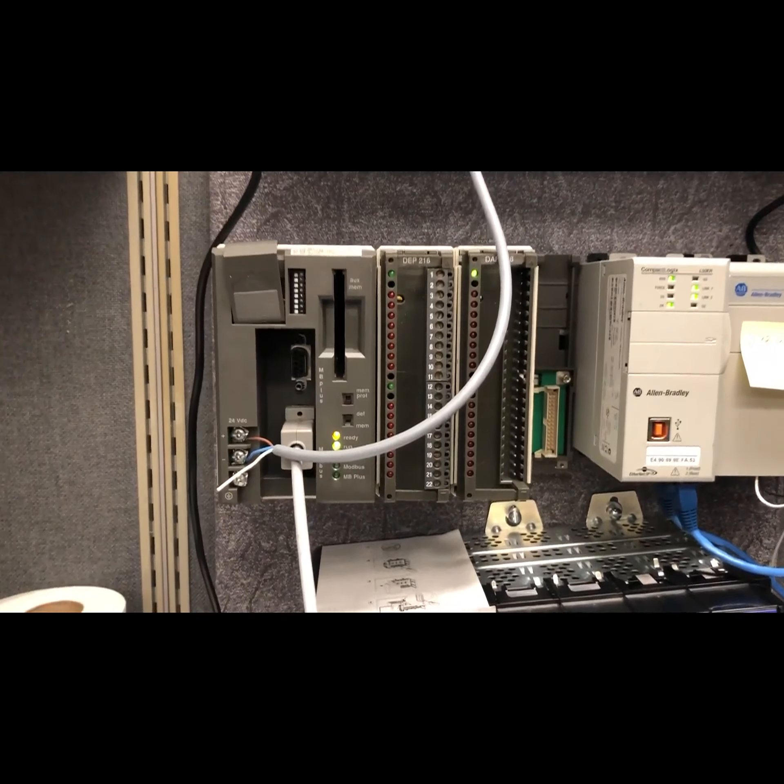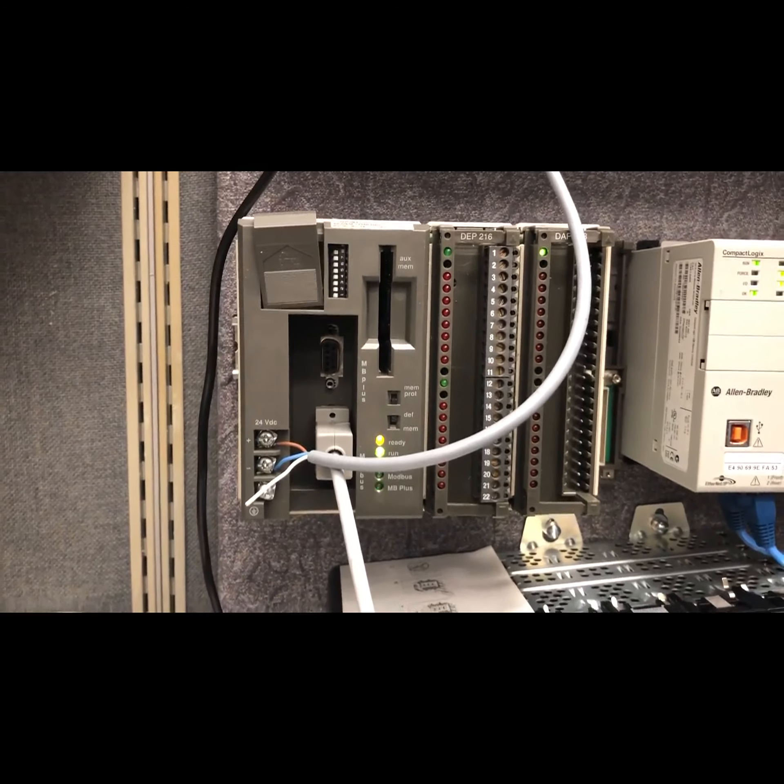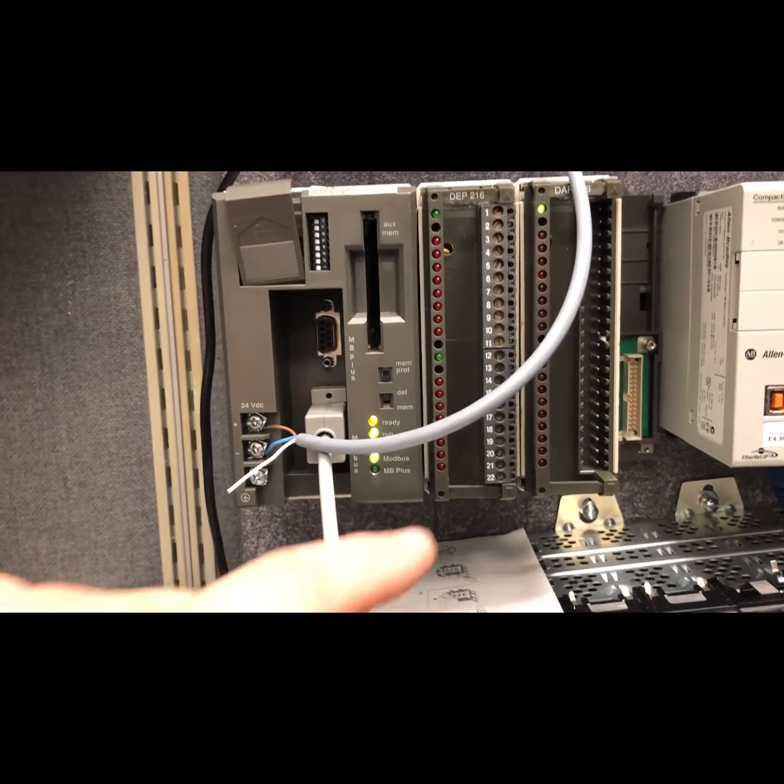I wanted to show you what I'm working on — a new HMI I'm trying out from Automation Direct. Maybe it'll spur some questions and I can do some how-to videos. Automation Direct has pretty good support and quite a few YouTube videos, like how to turn off the beeping, since their HMIs beep every time you touch a button by default. It's easy to disable once you know how. Here's my 984 Compact — it's an A145. It has a 9-pin Modbus and a 9-pin Modbus Plus port.